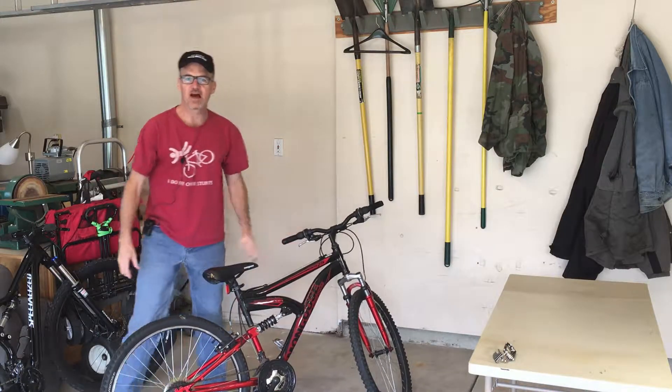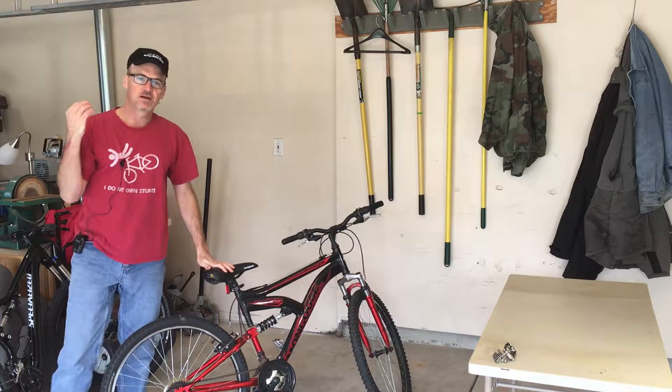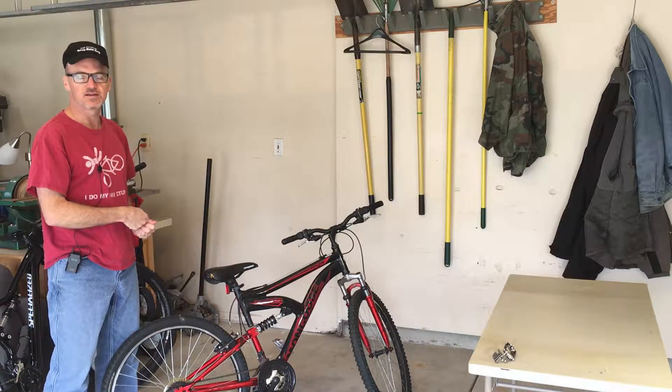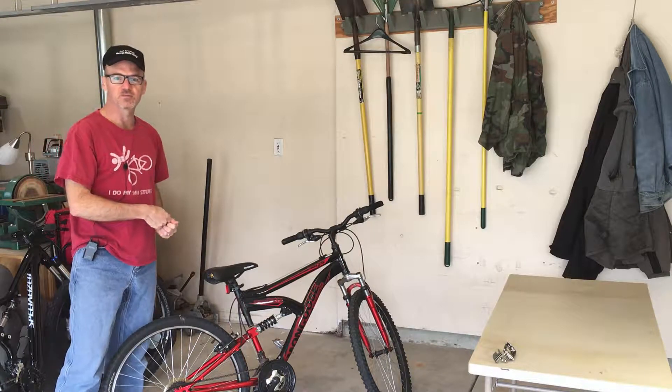David here with DIY Mountain Bike. Today I'm going to show you how to adjust the seat height on a Mongoose mountain bike.